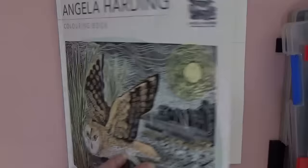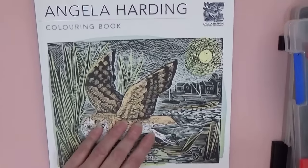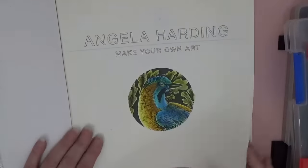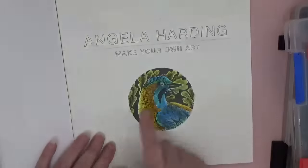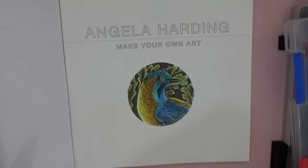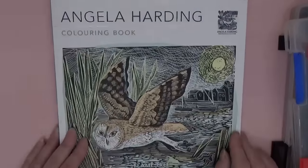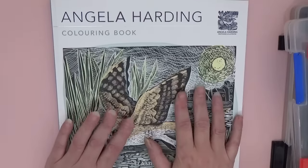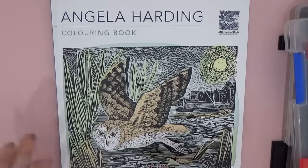That is Angela Harding's beautiful new coloring book. I'm going to have so much fun with this and keep it as simple as possible — just two or three colors and leave it. Thank you so much for spending time with me today. I hope you've enjoyed it — it turned into a little impromptu ink tutorial which I hadn't intended but I'm glad I did. Until we meet again for our Johanna Basford, take really good care of yourselves and I'll see you very soon. Bye bye!